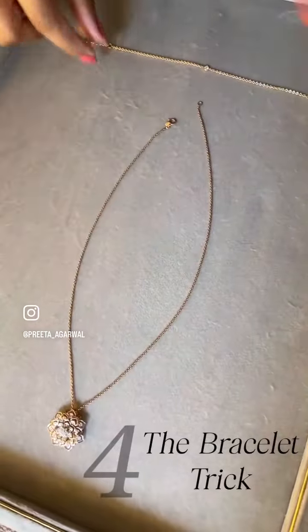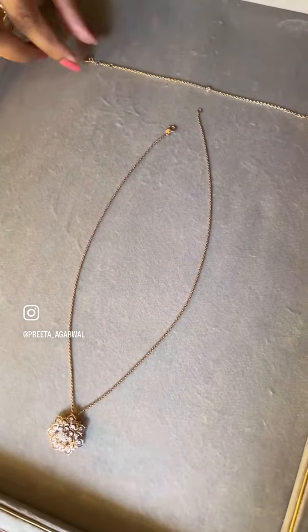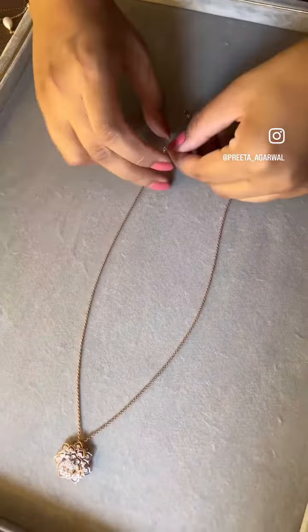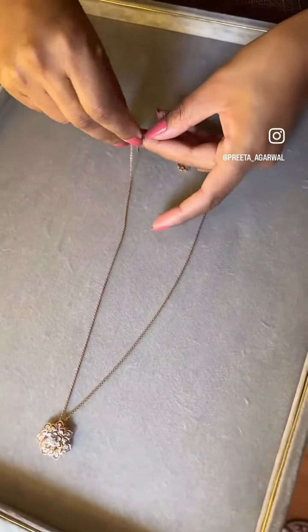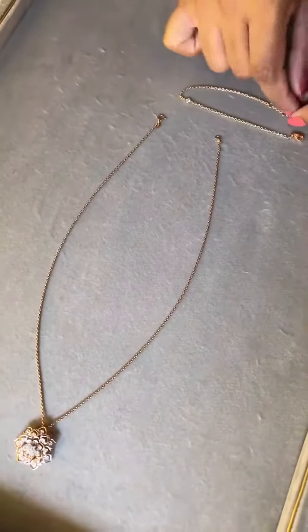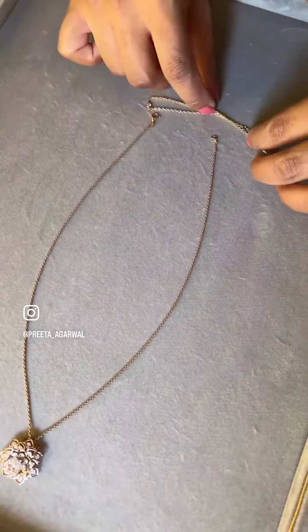Number four: the bracelet trick. If you need to lengthen just one chain necklace, you can use a thin chain bracelet to extend the length. You can even use it halfway to extend just by a few inches. Now you can layer all your chains like a pro. Keep shining!